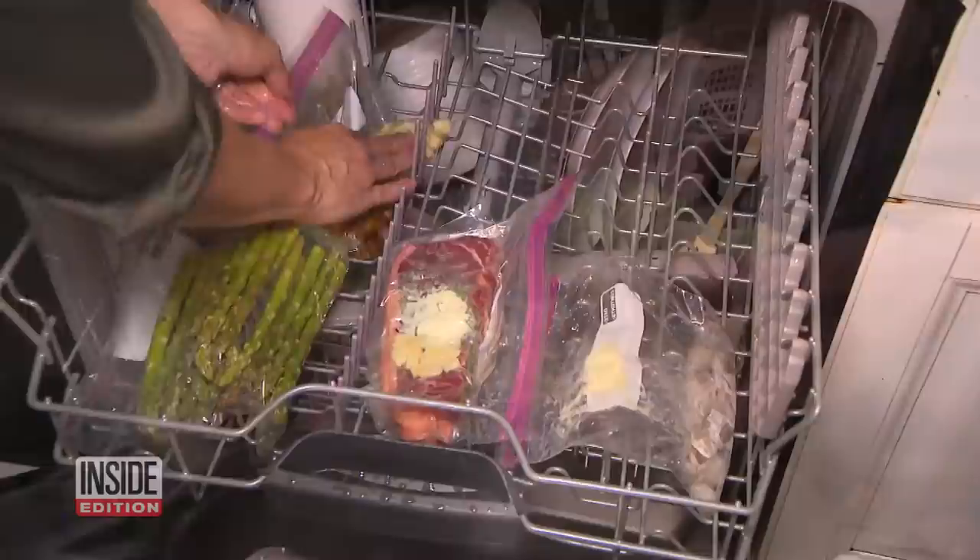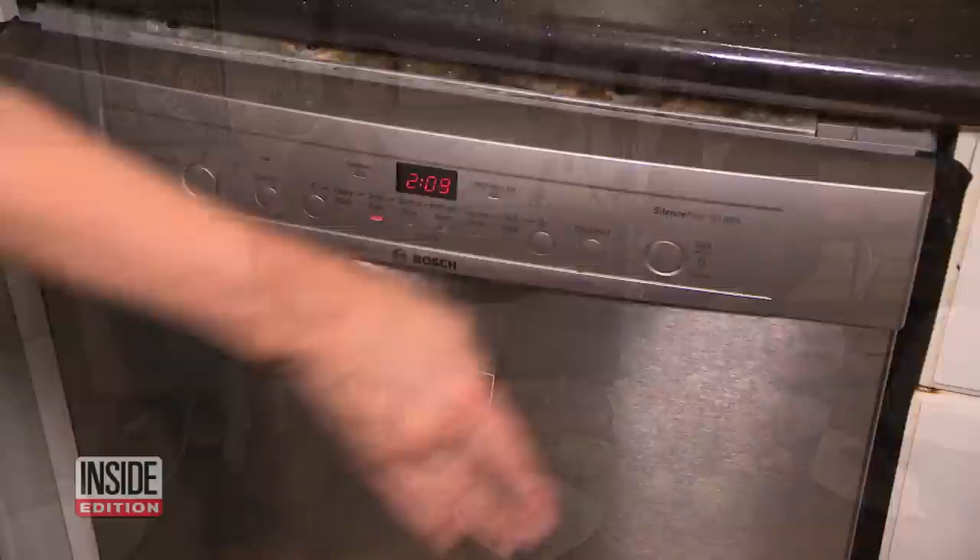But isn't your meal going to taste like dishwasher soap? The last thing you want is any soap in your food. Run your dishwasher without anything in it first. And bon appétit — that is so good.